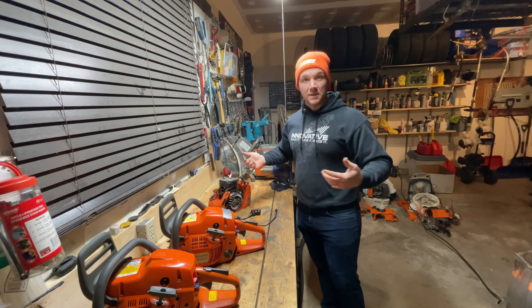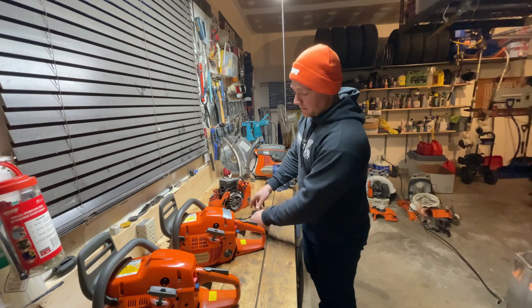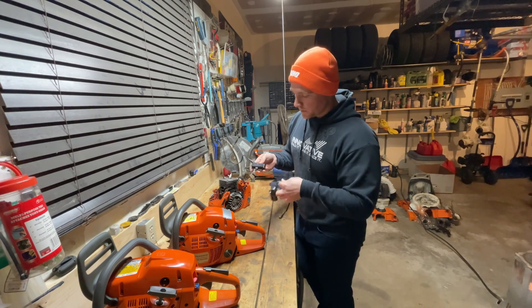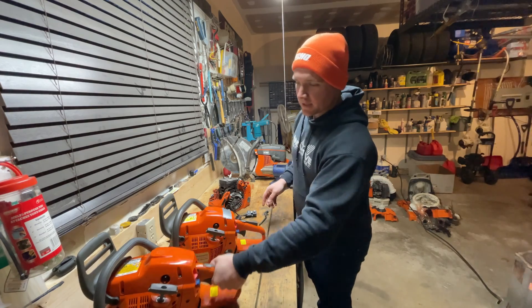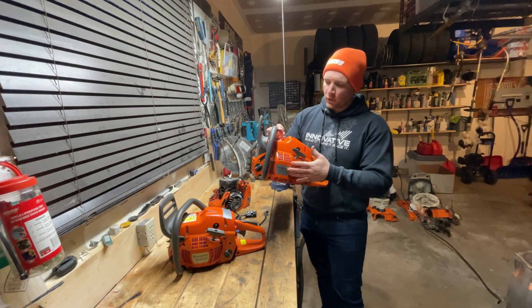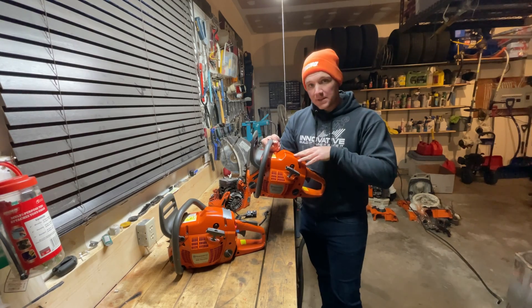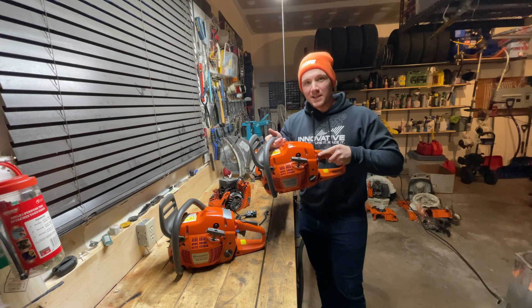Spring is upon us and I know he wants to cut some trees. This 455 should work great if I can sort out the rattle and knock issue as well as the spark issue. And then in a future video I'm going to pull this 455 apart and replace the piston and cylinder, hopefully with the upgraded 460 — the bigger slug, as they would say.